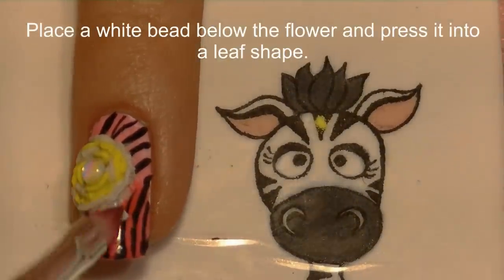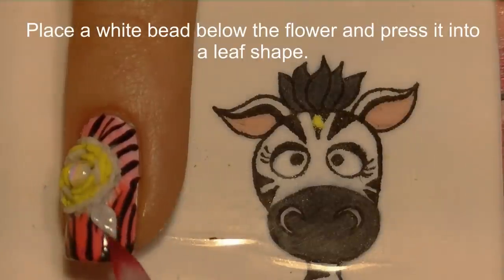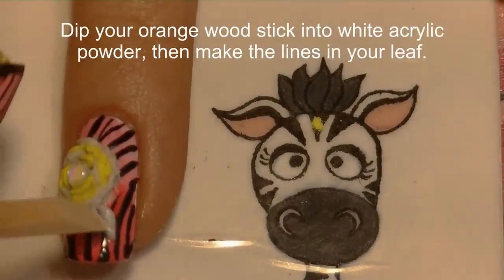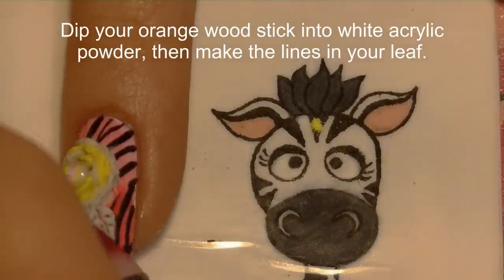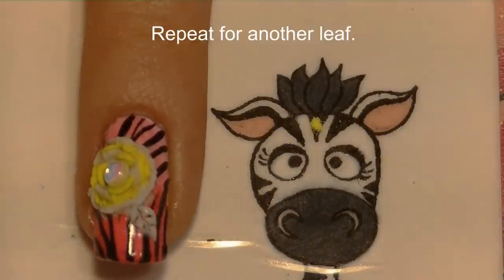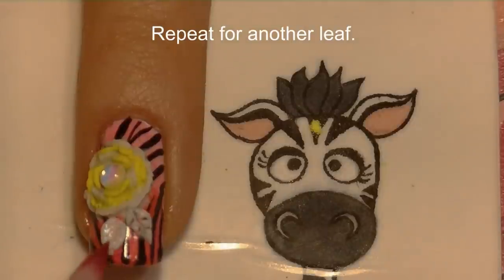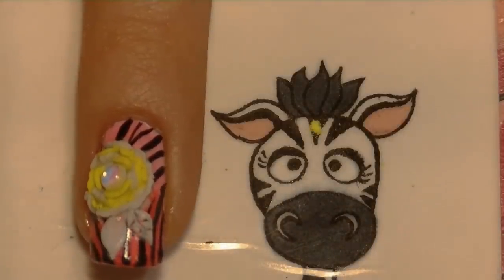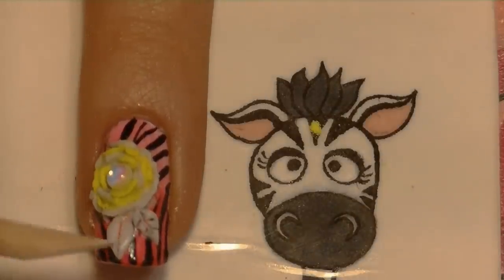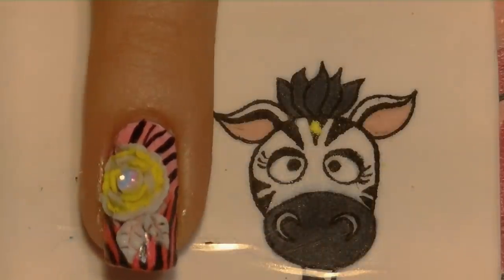Once the flower is the size you want, I'm going to place a white bead for a leaf just below it, press it out into a leaf shape, then take an orange wood stick dipped into clear or white acrylic to make the little veins of the leaf. The pressing can morph the shape and make the point less pointy, so just fix that with the brush again once you've got the veins in there.